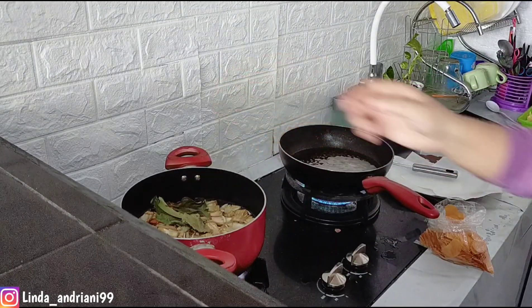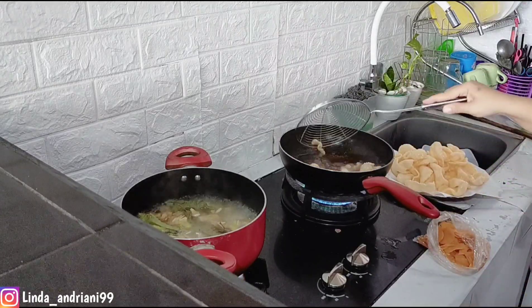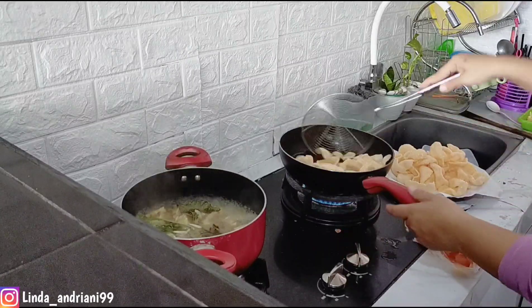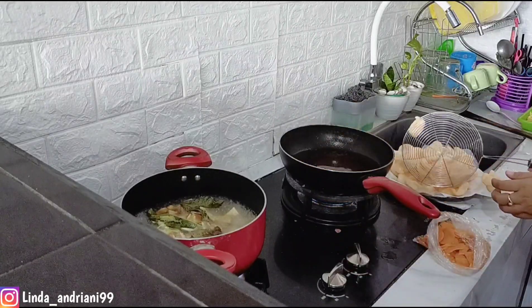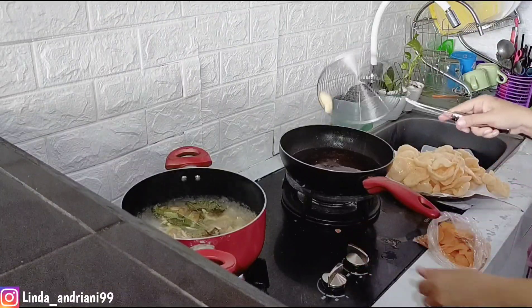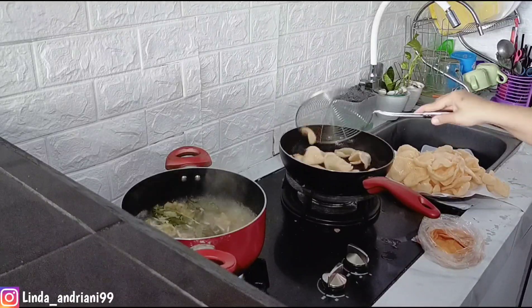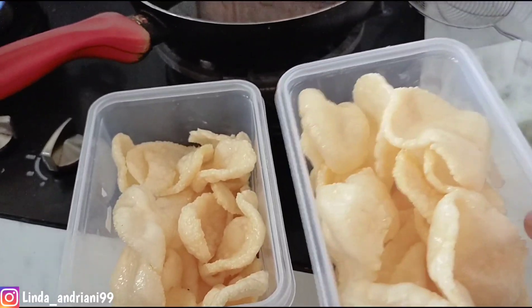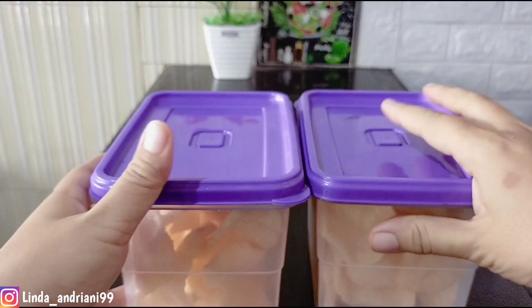Lanjut, sebelum goreng aku masukkan daun salam dan lengkuas dulu ke air untuk sayurnya. Kemudian aku goreng kerupuk — kalau lagi makan sederhana, paling enak ditambah kerupuk supaya bikin nafsu makan anak-anak. Sebelumnya kalau masak aku pakai piring, susah cari tutupnya, kalau mau beli tudung saji rasanya ribet. Sekarang aku sudah nemu tempat lauk yang praktis banget. Goreng kerupuk sudah selesai, aku tempatkan ke toples kecil — satu toples biasanya habis untuk kita berempat.